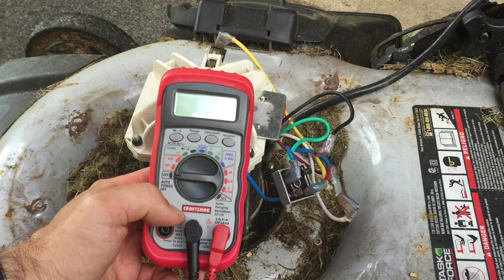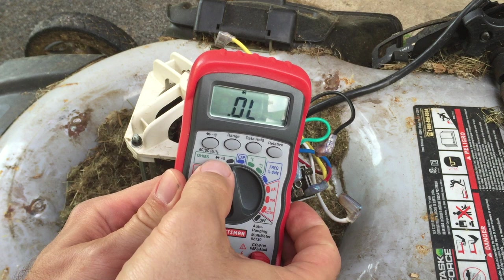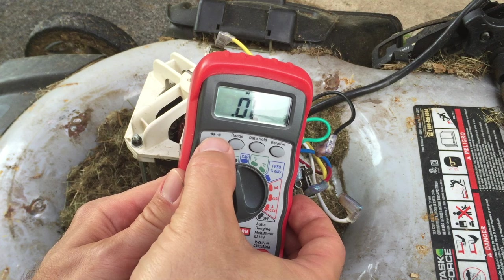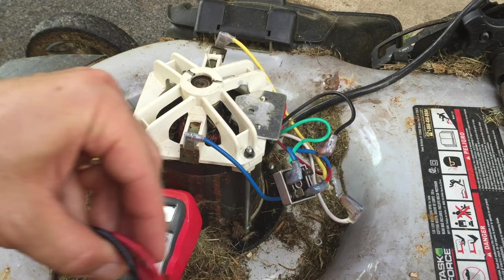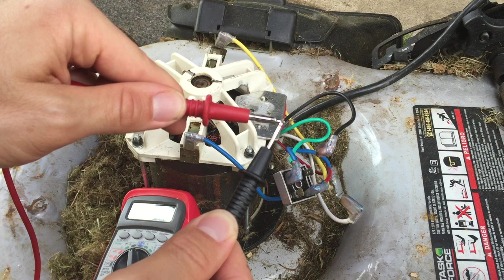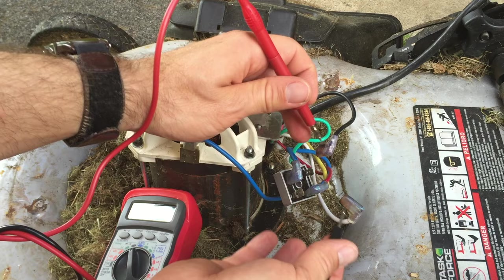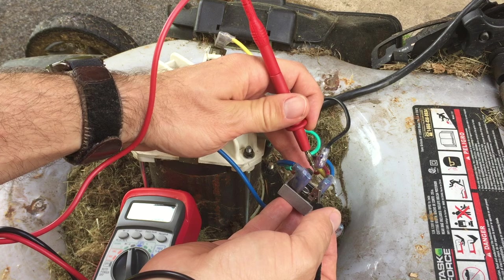If you have a multimeter and know how to use it, go to the continuity setting — on mine it's the diode setting, which might be under ohms, and I push a button to make it beep for continuity so I can listen for the beep. I have it on beep setting. I'll test these two positions here — it should not beep, but if it does, that's the culprit. Hear that beep? It's beeping. So the positive and negative should not be connected to one another, and that's the short circuit.